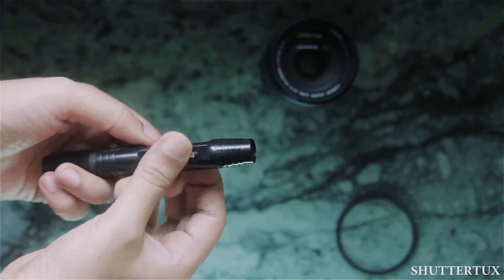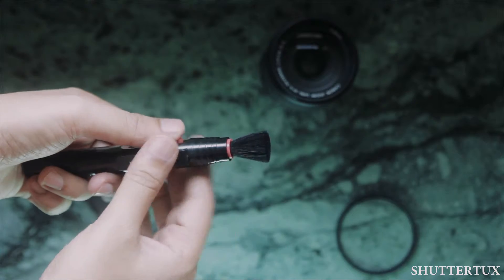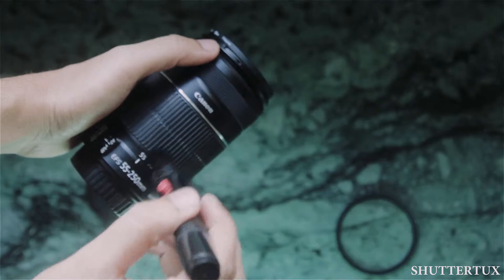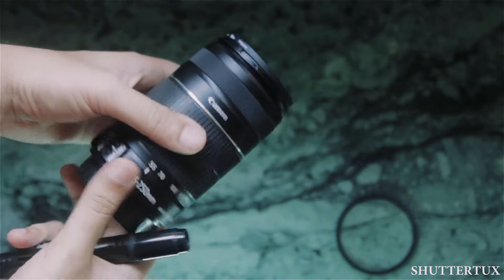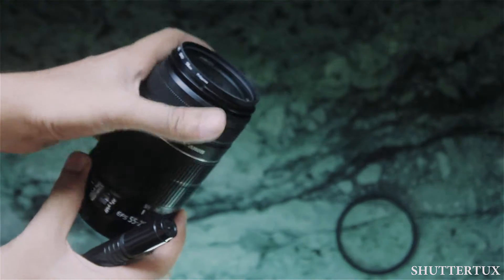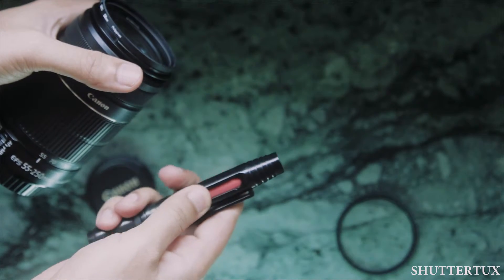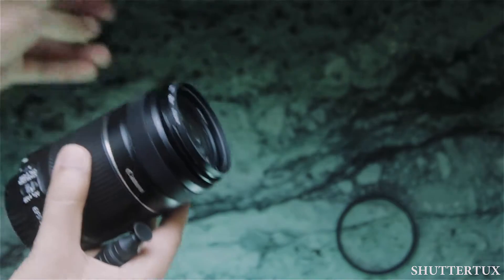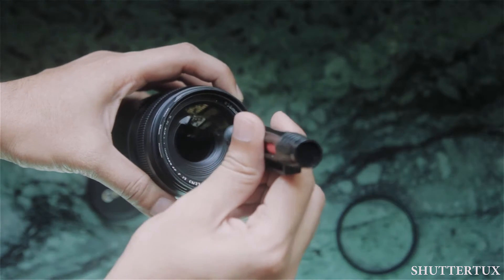On the other end of the pen you will find a soft bristle brush. That brush is used to clean the lens beforehand, to remove any small dirt and debris which gets stuck in the crevices of the lens. Once you are done doing that, you can simply close the brush end and open the cap to reveal the carbon tip, which you can use to clean the lens element.